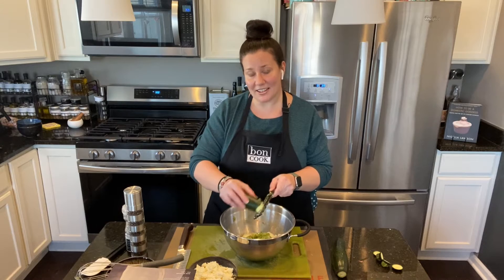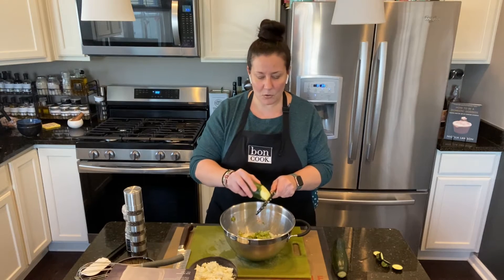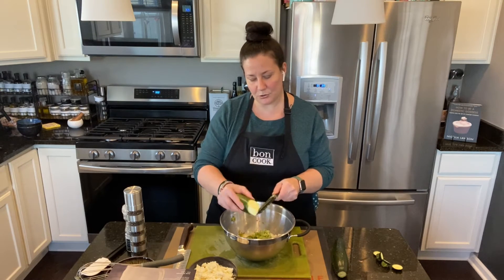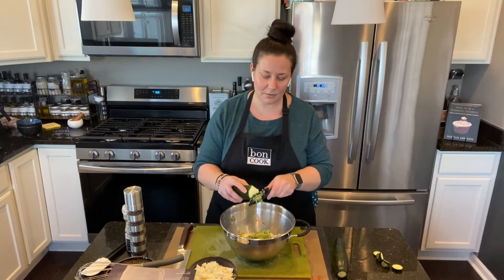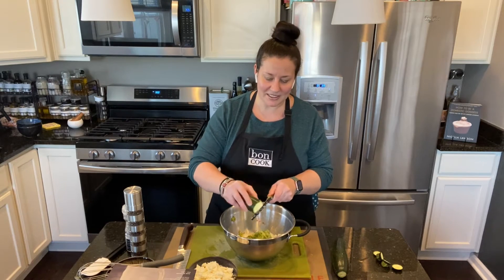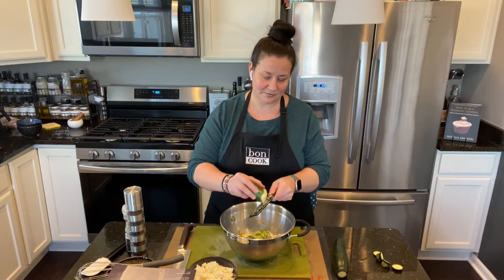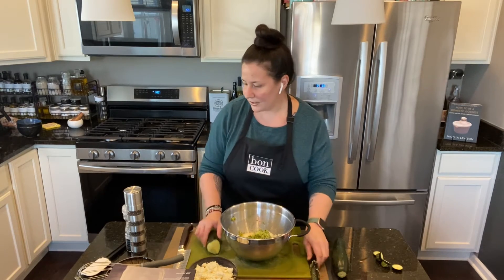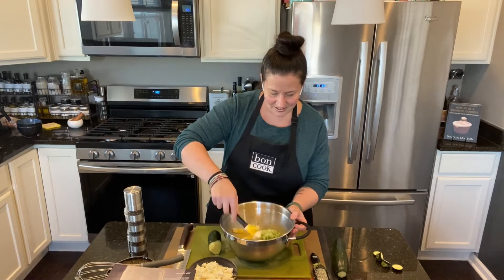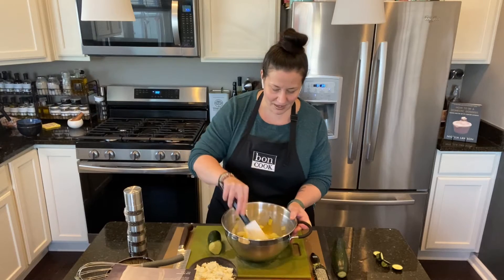I put five eggs and one onion, and I'm going to add one large zucchini right now. I wasn't sure whether to do one or two, but I think one is enough because this zucchini is quite big. Then I'll add the pepper and the salt. Oh yeah, that looks very nice!